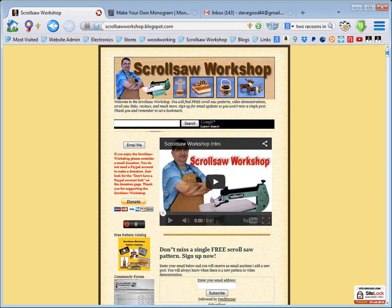Hi guys, Steve Goode here with the ScrollSaw Workshop. I'm going to show you a website I found while browsing around in Google today. It has absolutely nothing to do with the scroll saw, but they do have a little utility that I think a lot of scroll saw users might find useful.